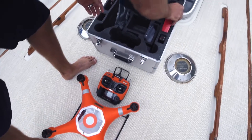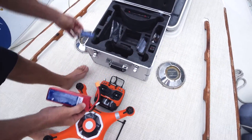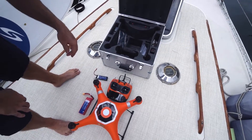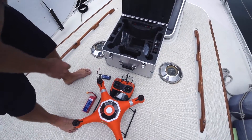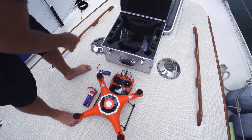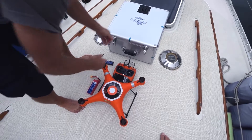We've got our batteries for both the controller and the drone, which I've already charged. Use the charger they give you. Don't leave those batteries charging too long — once they're charged up, take them off. The rest of the stuff we'll go through later when we're dealing with videoing. This is just for basic flight.